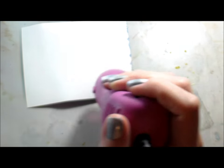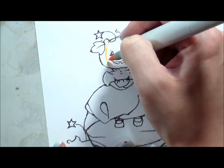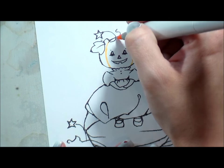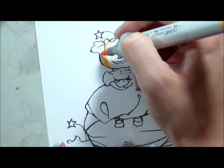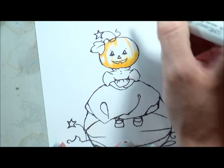I heat set it and I always flip it over and heat set the back as well — it kind of helps with that warping. Then I put it underneath a book while I started my Copic coloring. I printed this image out a second time, this is not watercolor paper, it's regular cardstock, and I'm going to Copic color it and then fussy cut her out.